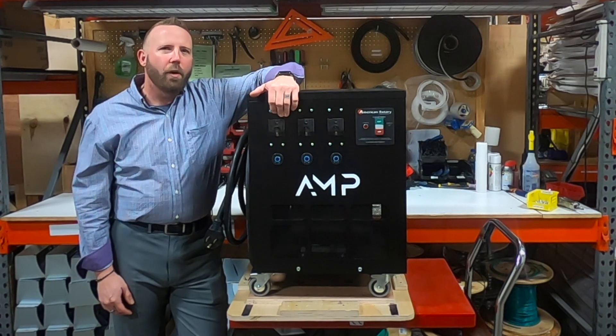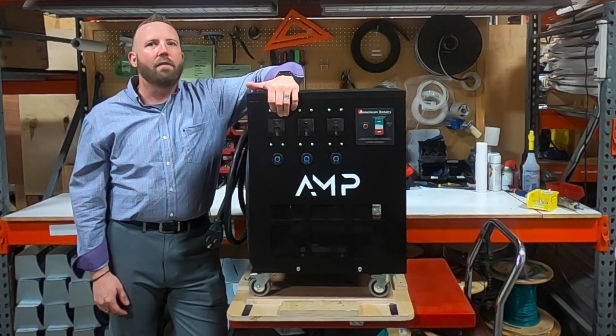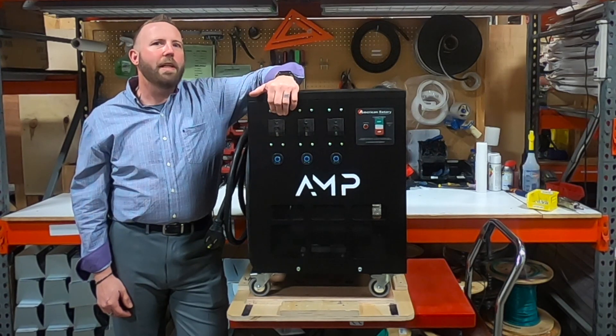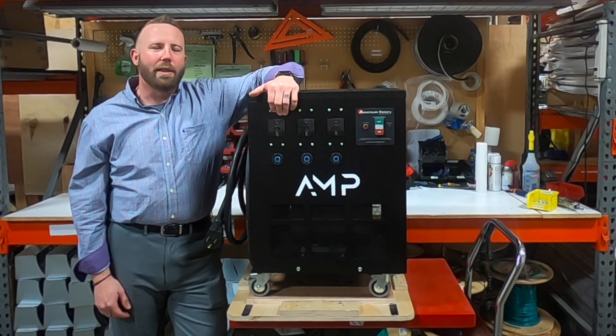If you are in need of a rotary phase converter or would like to learn more about American Rotary phase converters, you can contact us via the link below or visit us at americanrotary.com. Also, don't forget to like this video and follow us on Facebook, Instagram, and YouTube. I hope you have a great day, and remember — if it doesn't carry the American Rotary logo, it's not the real thing.